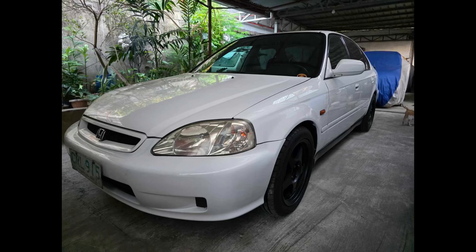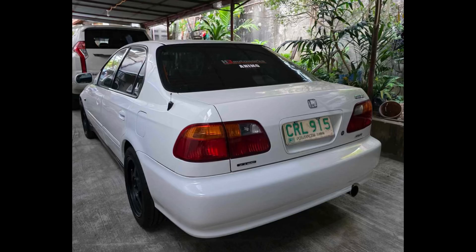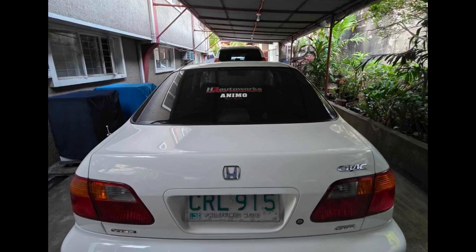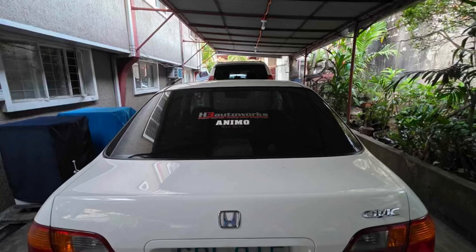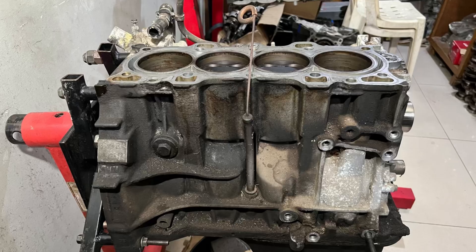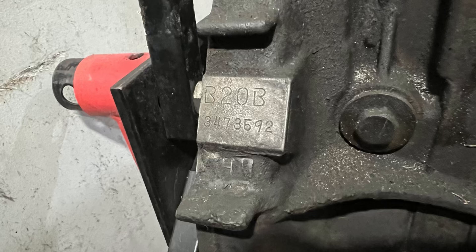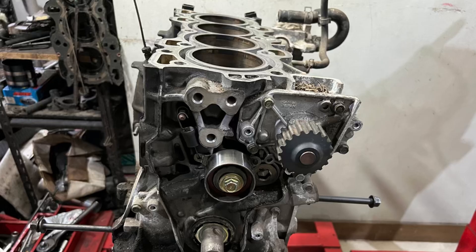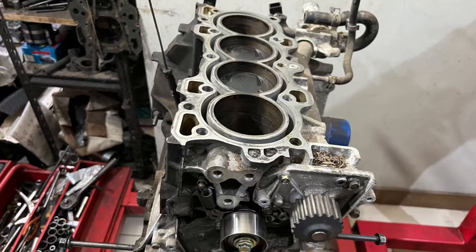Here is Airwin's Honda Civic SiR. The Honda Civic SiR in the Philippines is the only Civic that has a B16A, so this is a really cool car. It's been well maintained by H3 Autoworks but is due for rebuild, so we decided to get a B20 block and do a B20 VTEC — a stock EG car as if Honda made a two-liter SiR.